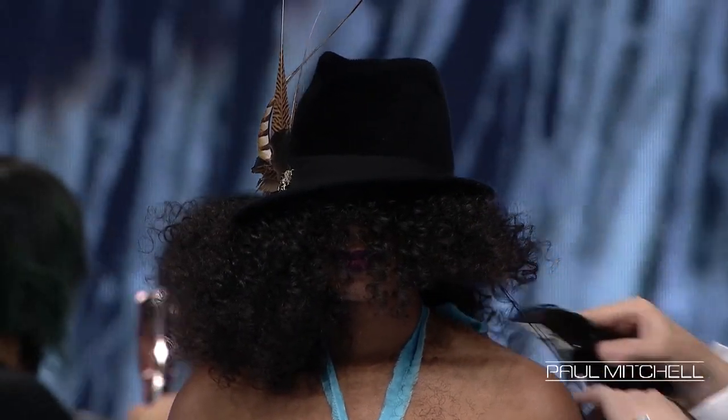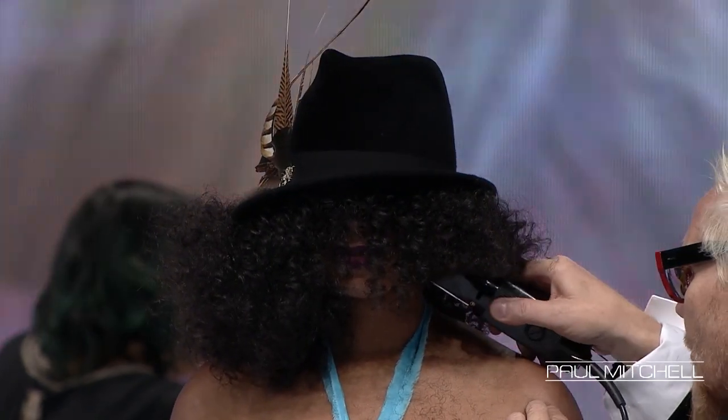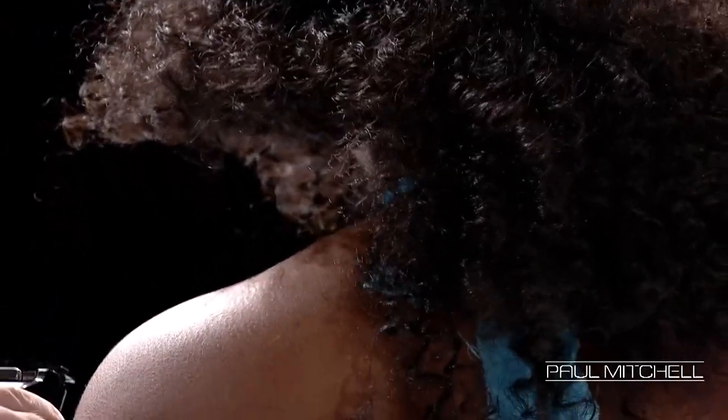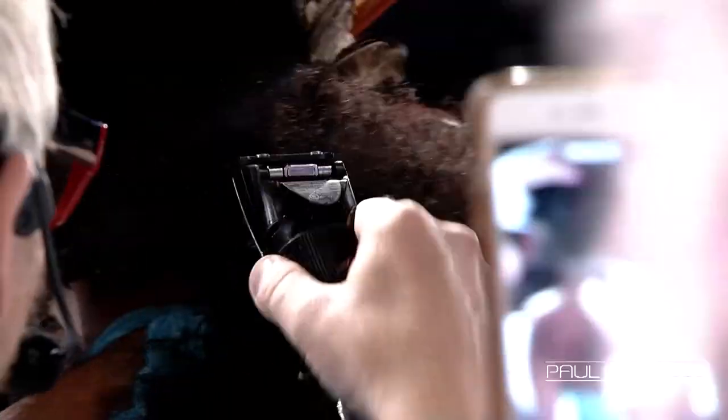What does curly hair do? A client said to me once, 'Don't cut my hair short, it shrinks.' Well, it doesn't shrink — you cut it too short. It's not like something woolly; it's something where tension is absolutely the key.